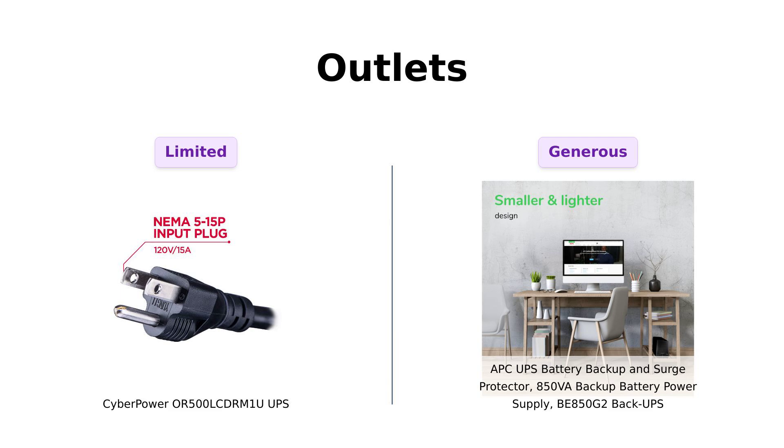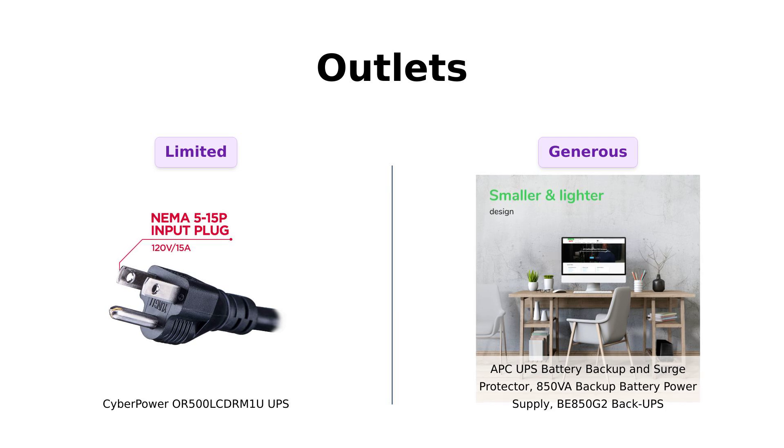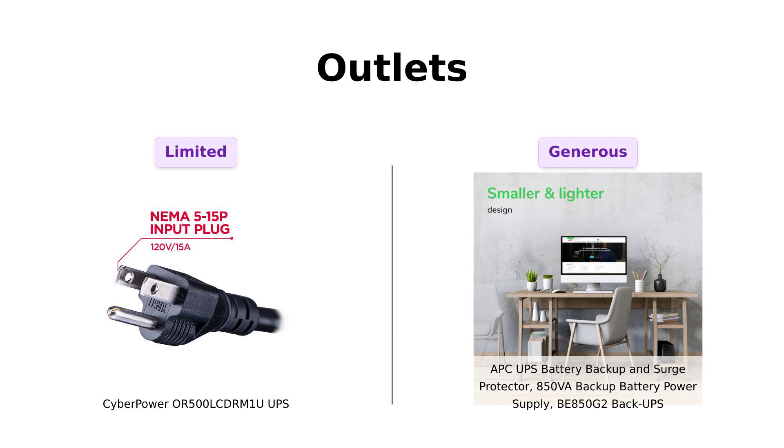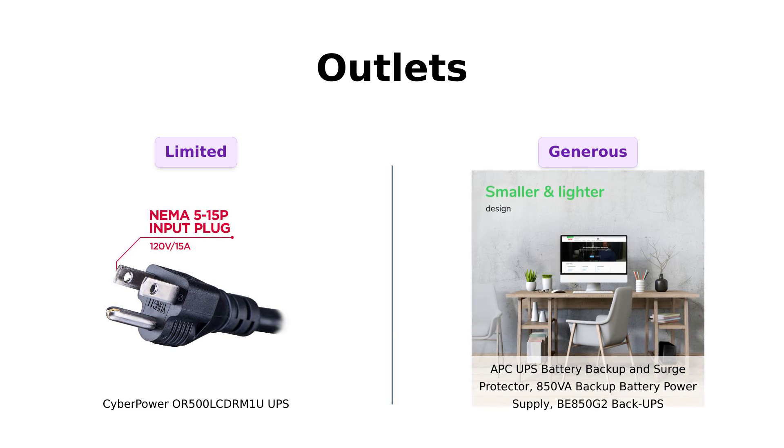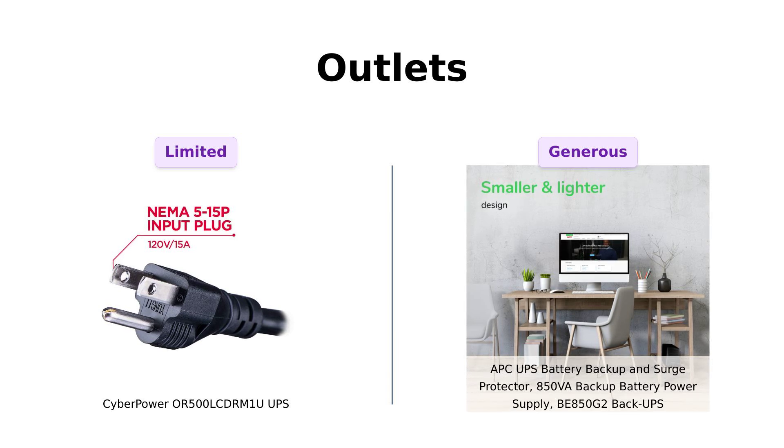Now, on to outlets. The CyberPower OR500LCDRM1U has six outlets, which some users find limiting when trying to connect multiple devices. Reviewers have mentioned having to juggle connections. On the other hand, the APCBE850G2 features nine outlets and two USB charger ports, which users love for the convenience of charging phones and other devices during an outage. It's the UPS equivalent of a party where everyone is invited.